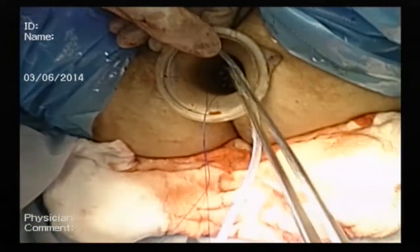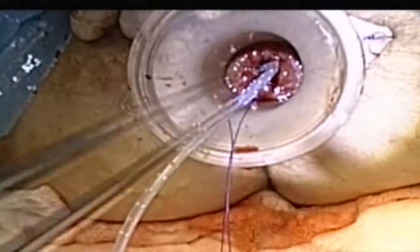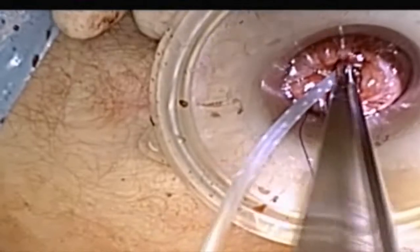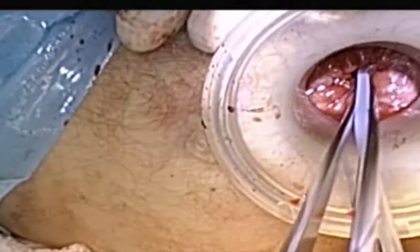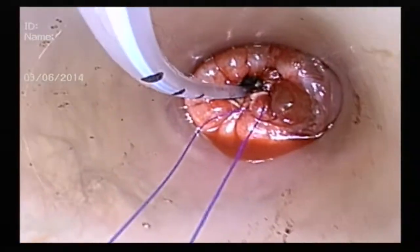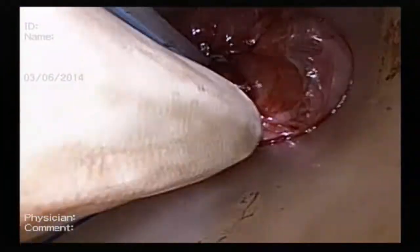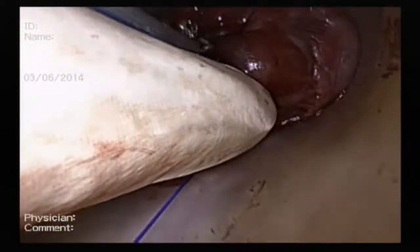The next step is to insert a standard 10 French ReadyVac drain through the centre of the purse-string, advancing the drain into the abdominal cavity. When the drain has been advanced far enough so that it is now visible within the abdominal cavity, the purse-string suture is knotted tight around the drain.